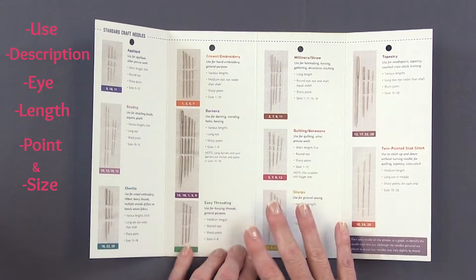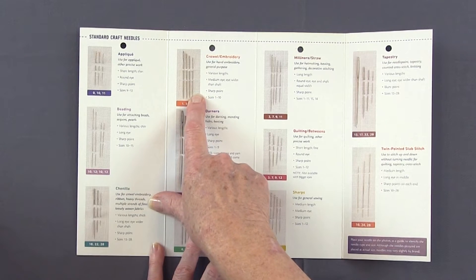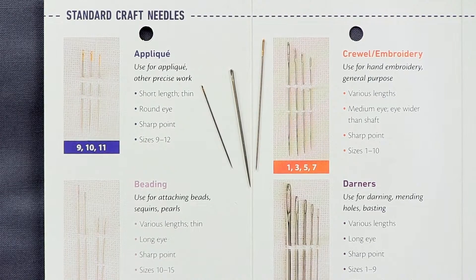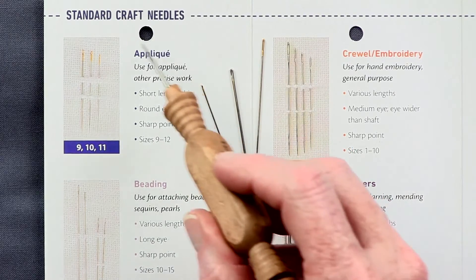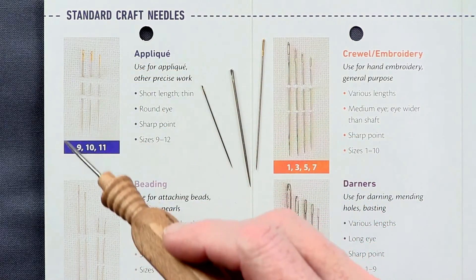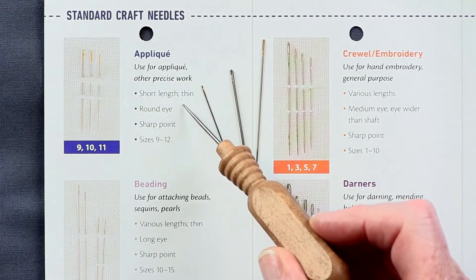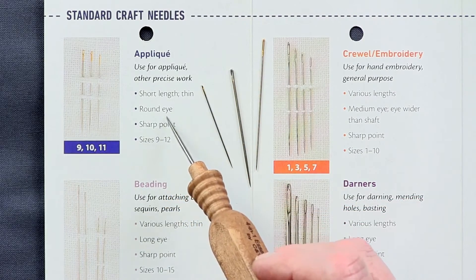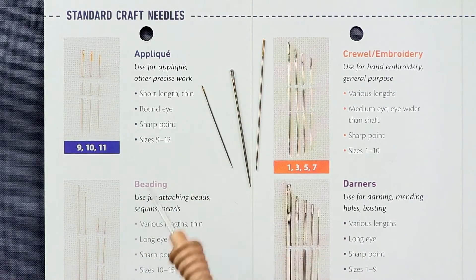So you can match up your needles by the description or by the picture that's given. Let's say I have an applique project and I want to know if I have the right needle in my stash. I've got these three needles. I've laid them next to the applique photo, and what I'm looking for is a needle that's short in length and thin, has a round eye, a sharp point, and comes in three or four sizes.